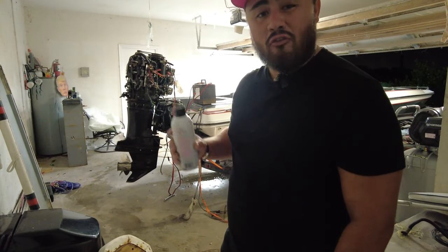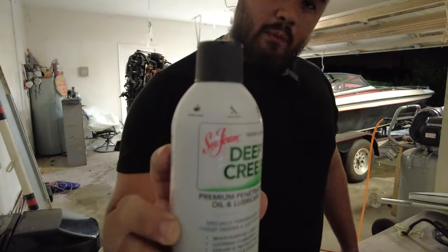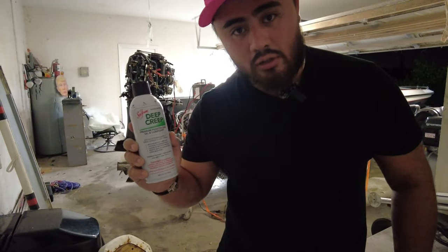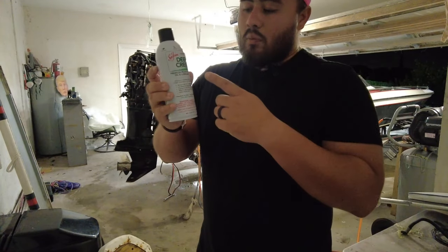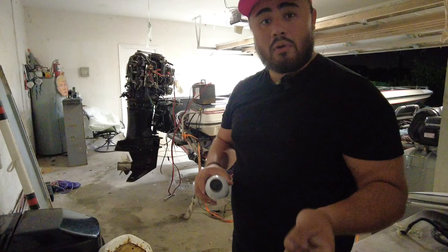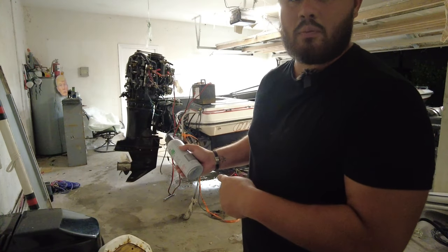I bought this engine for $400. I'm going to use some Deep Creep Seafoam — non-sponsored, this is just something a lot of you guys were suggesting in the comments. So I'm going to let this sit for 24 hours and then come back and check the compression numbers again.